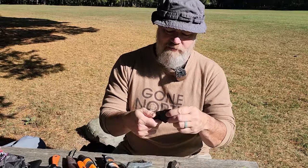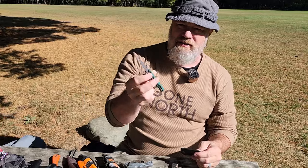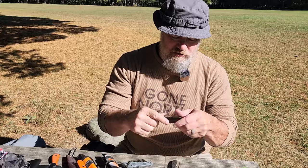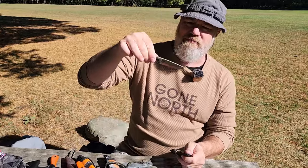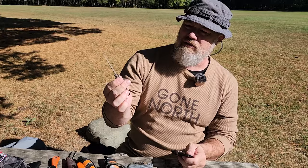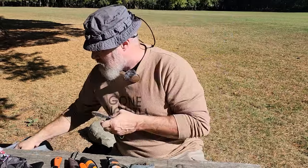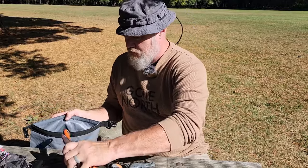A small fixed blade like the Foltz Minimalist, the CRKT Minimalist — that's a great one because it fits in the pocket — and the Mini Trekker from TOPS. Any variety of these small knives will work; you just need a small knife on you.